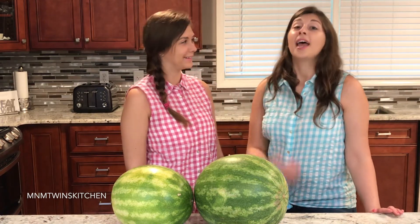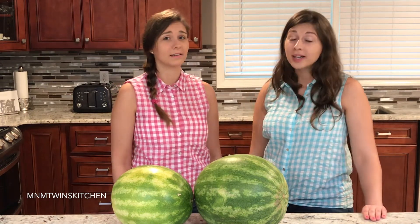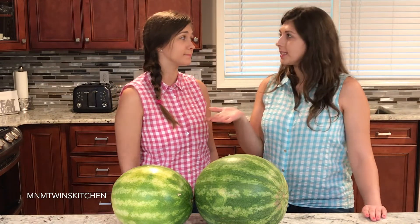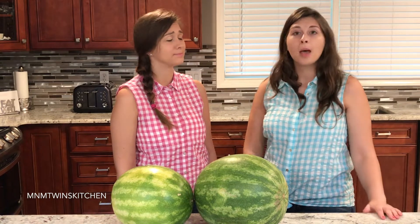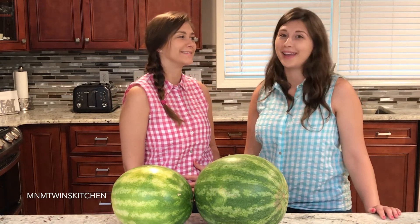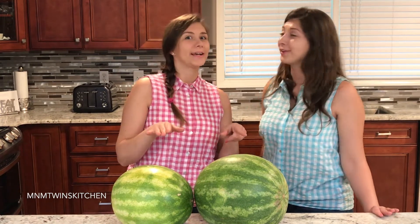I'm Mary and it has been super hot and humid here in North Carolina. It's in the mid-90s, but it feels like it's 102 outside. But you know, it's a perfect day for some homemade lemonade, and we've got the perfect one today for you.